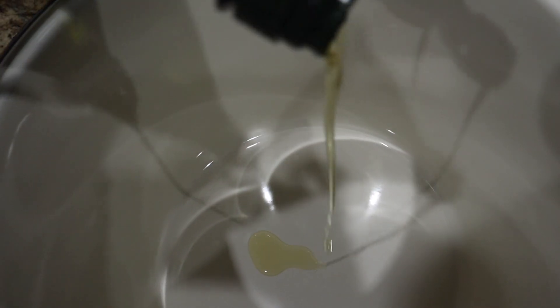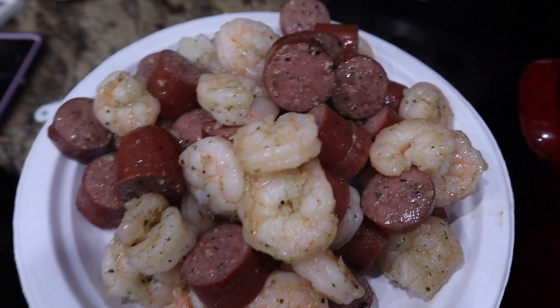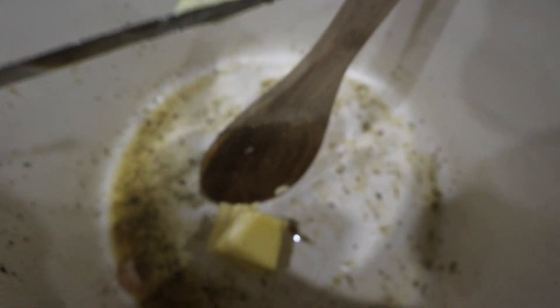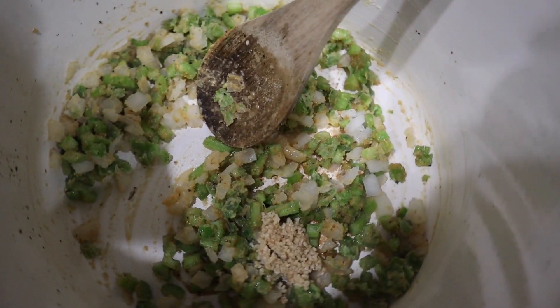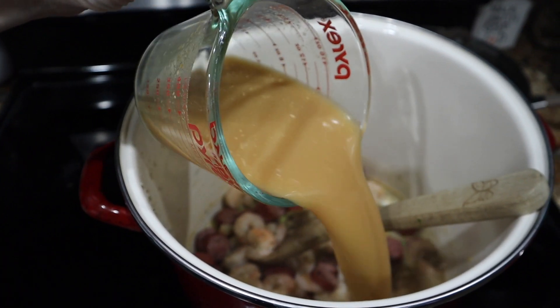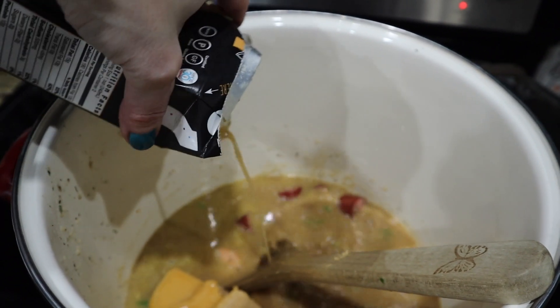I'm sautéing my protein — wild-caught shrimp and Teton sausages from Costco. Season it up, brown it, and put it to the side. Don't overcook your shrimp — this recipe calls for chicken but I did shrimp instead. Now making the keto roux: butter, almond flour, and coconut flour. Stir vigorously and constantly — don't let it burn — until you get a golden brown color. Then add chopped celery, onion, and bell pepper, add the protein back, and in goes that Kettle and Fire coconut curry bone broth.